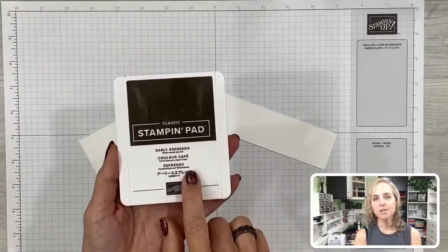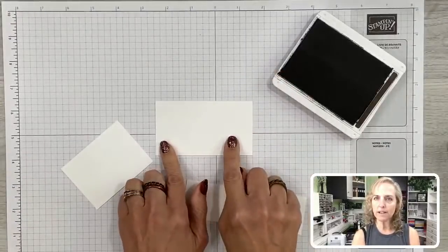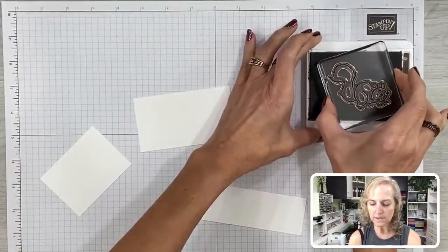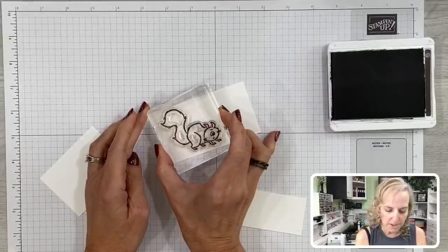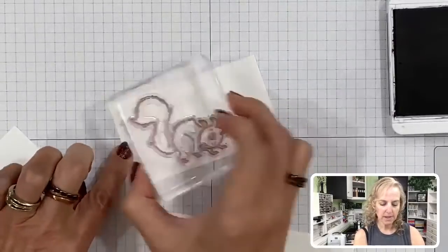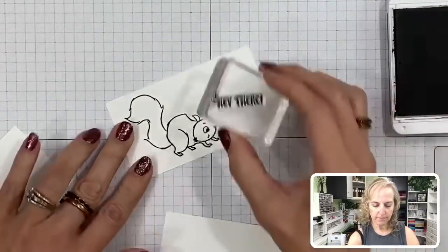We're going to start by stamping our squirrel and nuts using Early Espresso ink — you can use any dark outline ink you'd like. This front layer piece measures two and a quarter inches by four. I'm going to stamp the outline squirrel across the front left of that, looking at the feet to make sure they are flat on the bottom of the paper so the squirrel looks like he's standing still. Then we can add a sentiment — we'll do 'Hey there.'